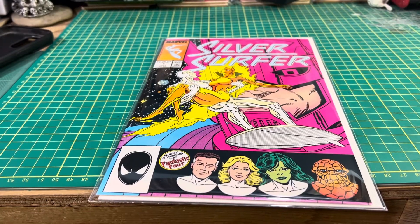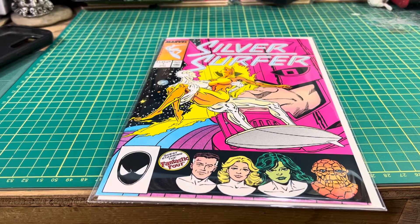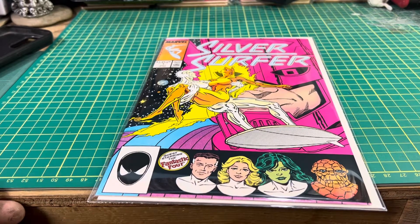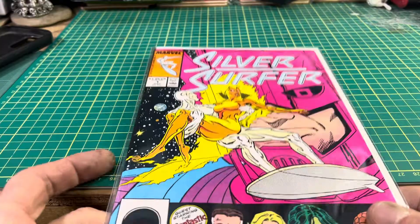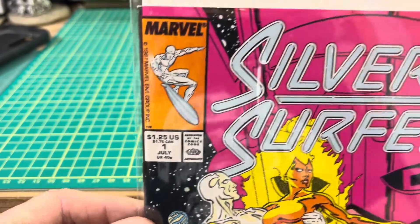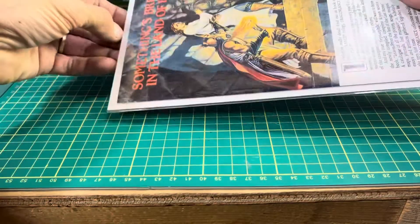I love comics from this era. It's from when I remember first buying my comic books new, having a file, and receiving several titles every month, this being one of them. It started in 1987, Volume 2 of The Silver Surfer. Let's go ahead and have a look at this one.